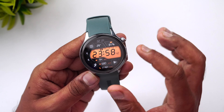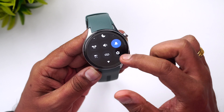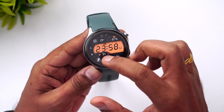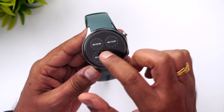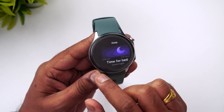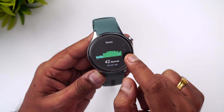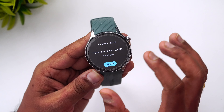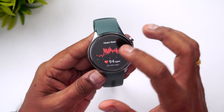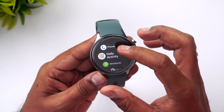The display looks really vibrant and crisp. On the software side with Wear OS, swiping from the top gives quick toggles, swiping from the bottom shows notifications, weather, steps, heart rate, workout modes, sleep time, stress monitoring, calories, and calendar notifications — all of which you can customize from the companion app.